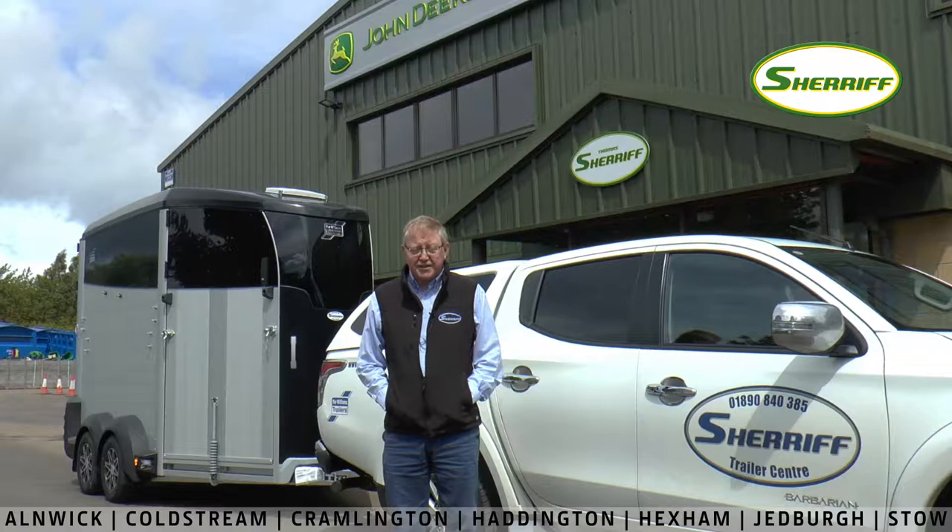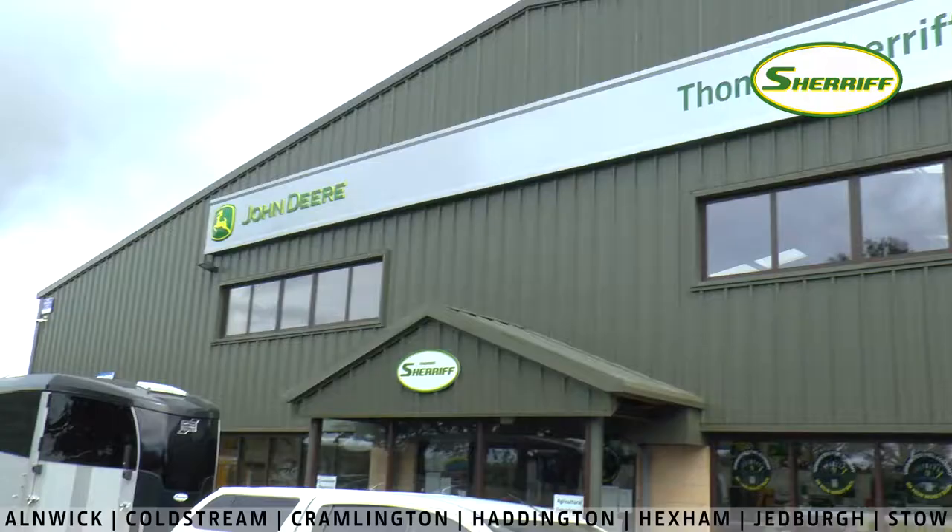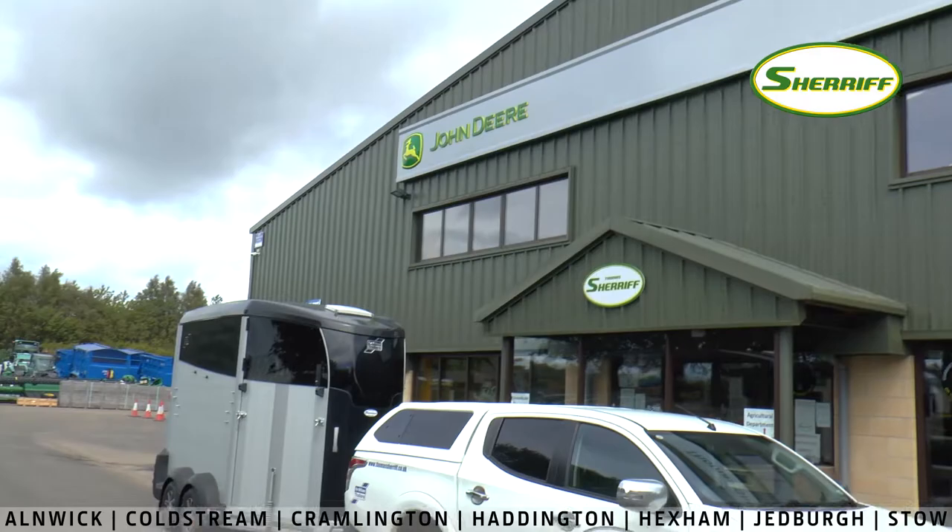Good afternoon folks, my name is Donald Jack, I'm the Sheriff's Trailer Centre Manager. Williams trailers are available from other branches.